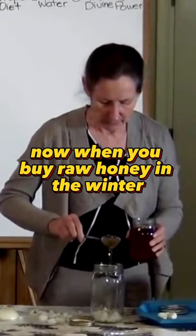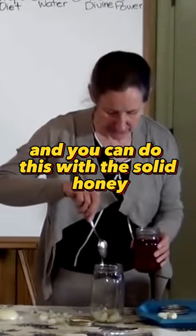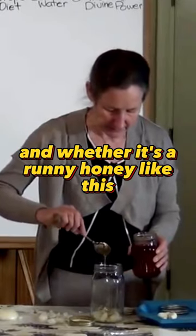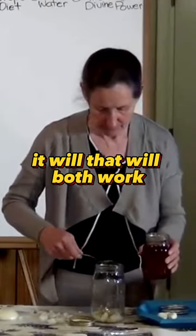When you buy raw honey in the winter it's often quite solid. You can do this with solid honey, and whether it's a runny honey or a solid honey, they will both work.